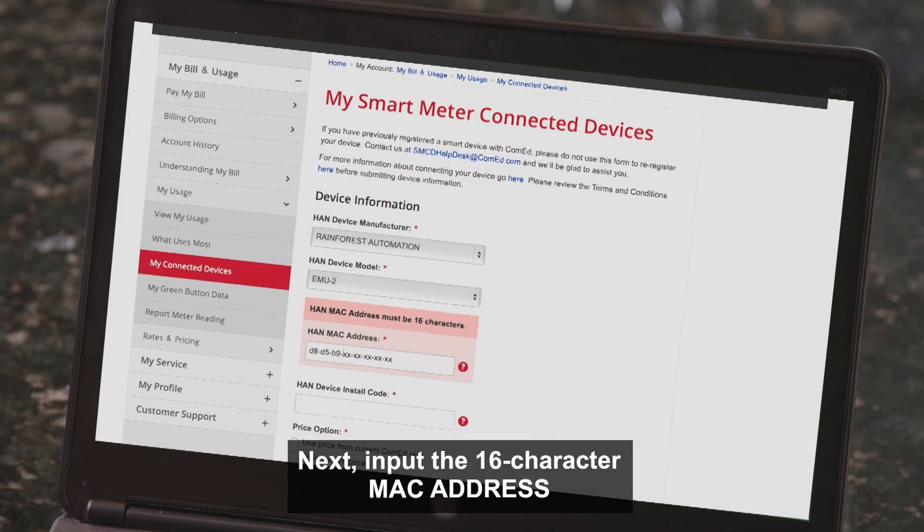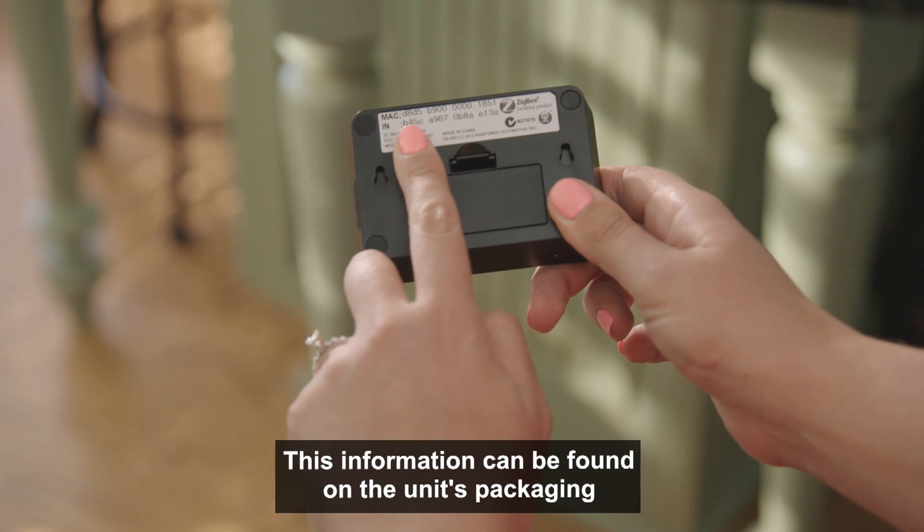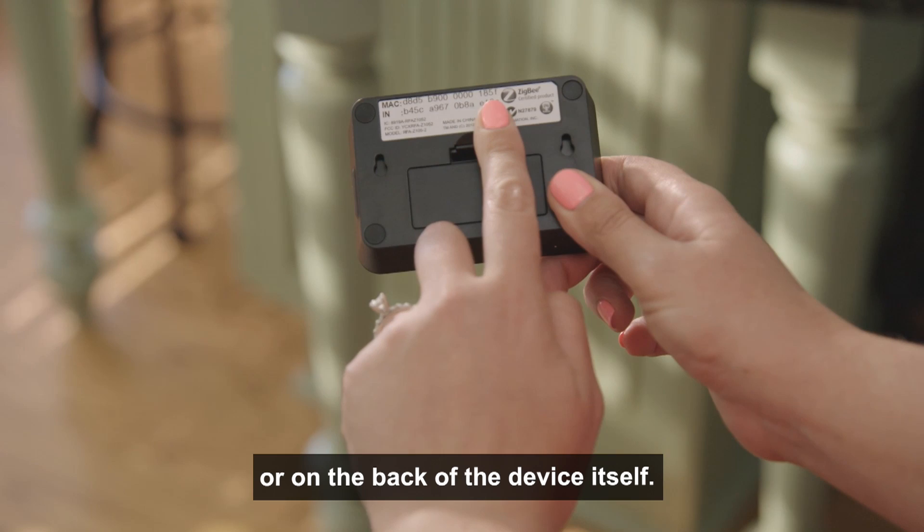Next, input the 16-character MAC address and the device install code. This information can be found on the unit's packaging or on the back of the device itself.